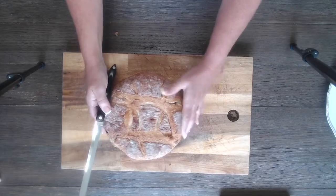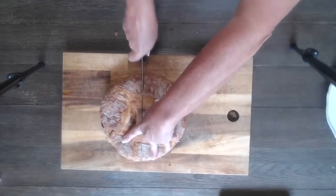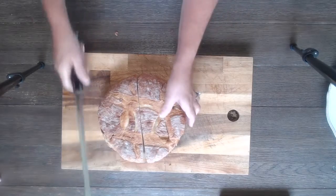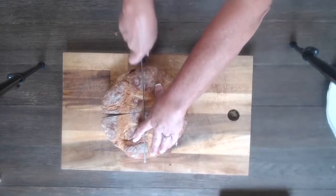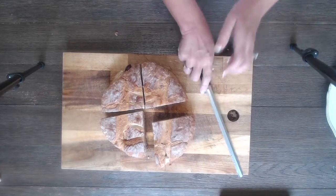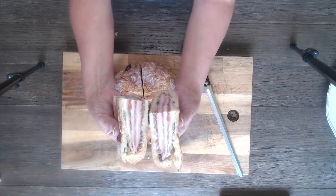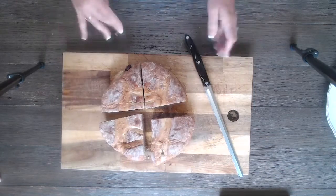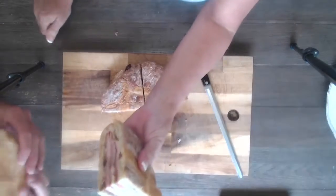Moment of truth — we're gonna cut it like a pizza. Okay, let's see what it looks like. Wow. There's our first sandwich, our first muffaletta. We hope you guys enjoyed our video. We're gonna go enjoy eating it. Cheers!